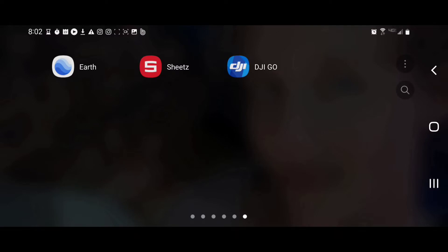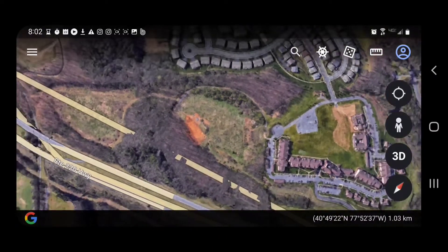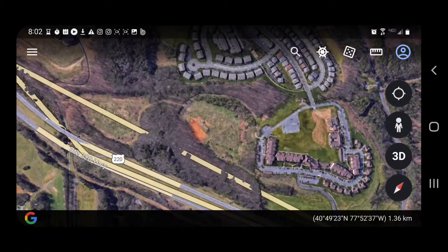Google Earth is a great app to download. It can be found in the Google Play Store. The icon is just going to say Earth — it's a blue ball. Once you get it all downloaded and ready to go, click on it to open it up. It'll do a little intro as you open it up, and you can then have a satellite image, a bird's eye view of what project you want to look at.